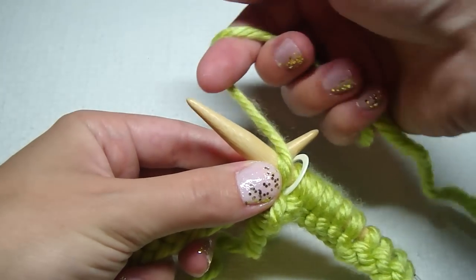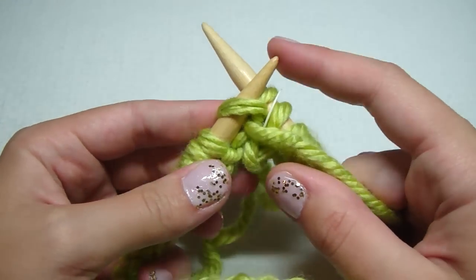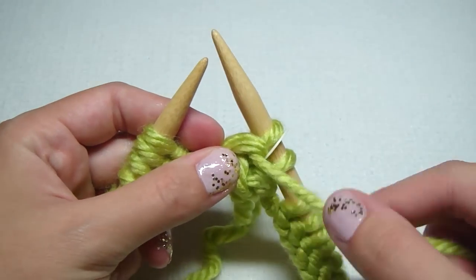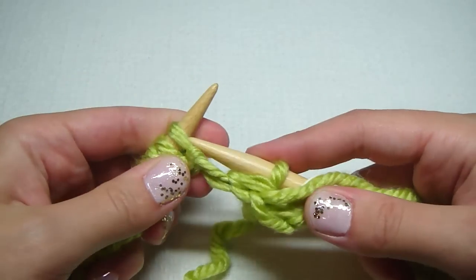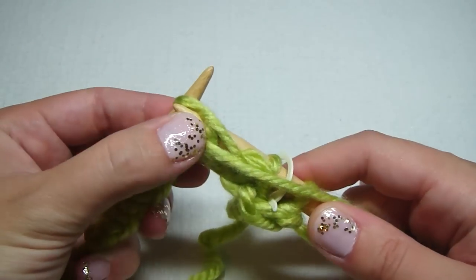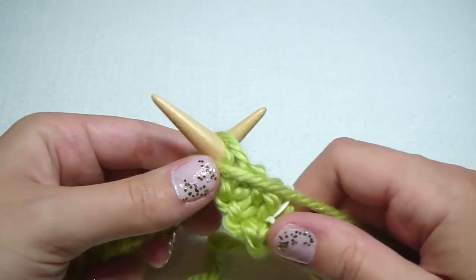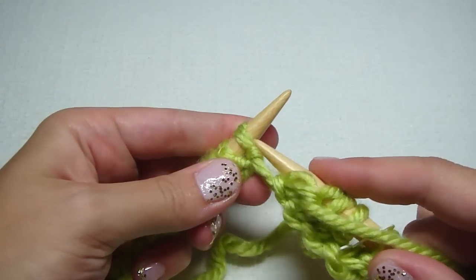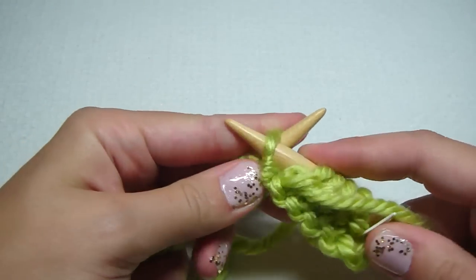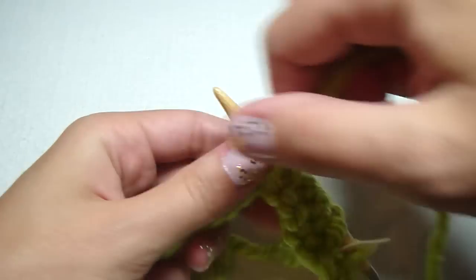Bring your yarn counterclockwise, get our yarn and put it over counterclockwise. Bring our needle down like this and pull it off. Our yarn is still in the front when we purl; we knit with it in the back, purl in the front. Needle from the back to the front, bring your yarn counterclockwise. And this is how we purl. Purl all the way to the end until you get to your stitch marker.